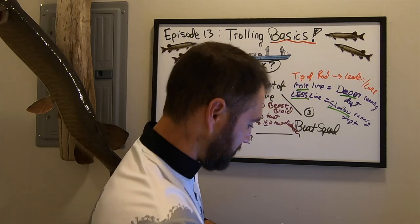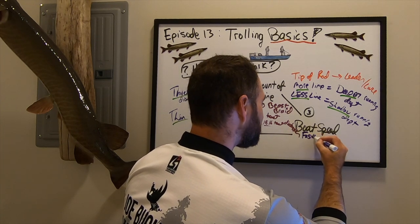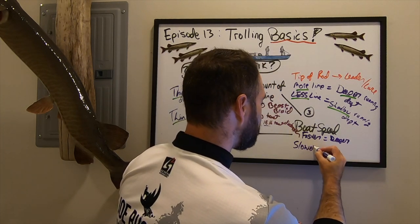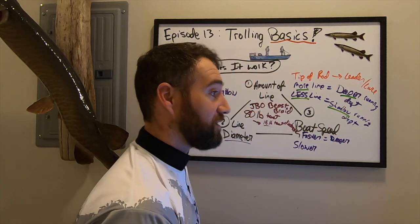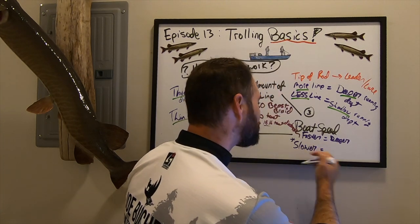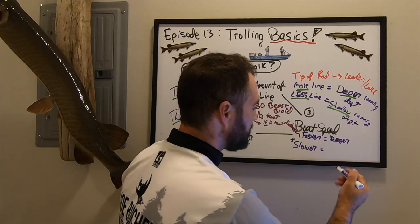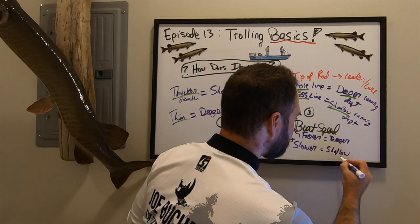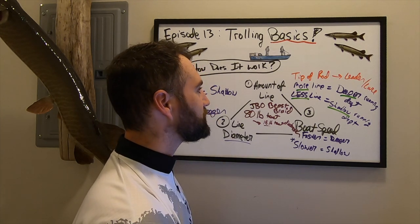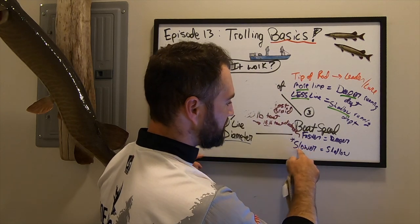The third element is boat speed. Faster speed generally means deeper running depth; slower means shallower. In the late fall period especially, faster speed in combination with certain amounts of line will generally mean deeper, and slower will mean shallower. That's the generality — there are nuances to how you vary this system.